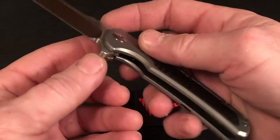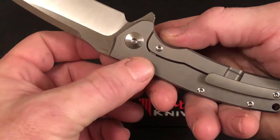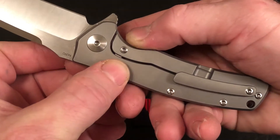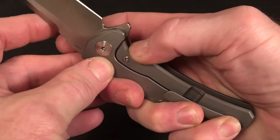This lock bar has a steel interface that also acts as an over-travel stop. You can see it held in with the screw right there, hiding behind the lock bar itself.